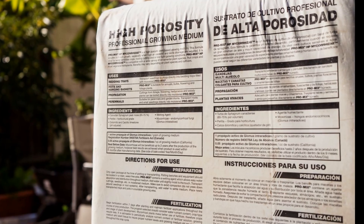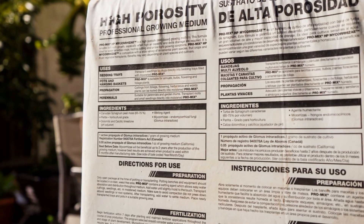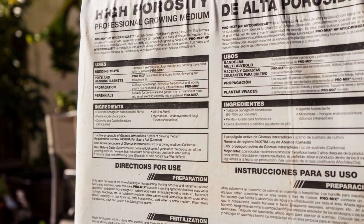Let me know if you've tried this product or any other product which has mycorrhizae. I'll see you again soon — happy gardening!